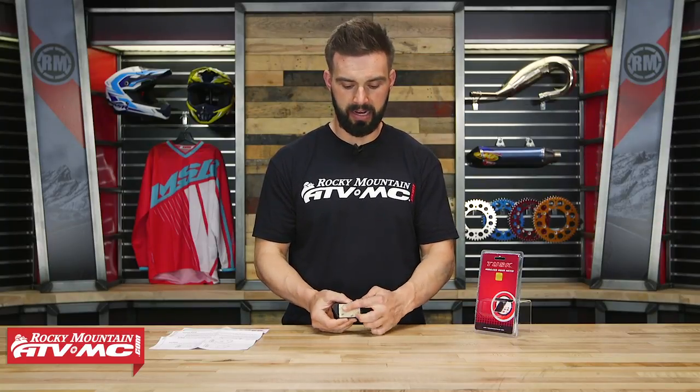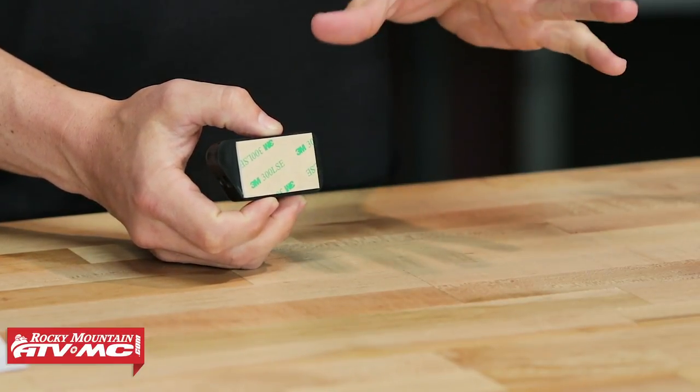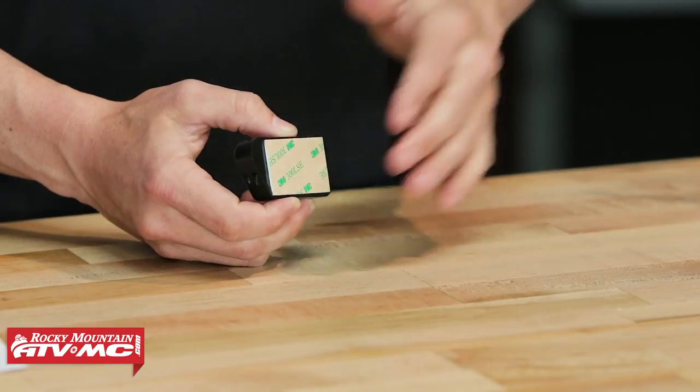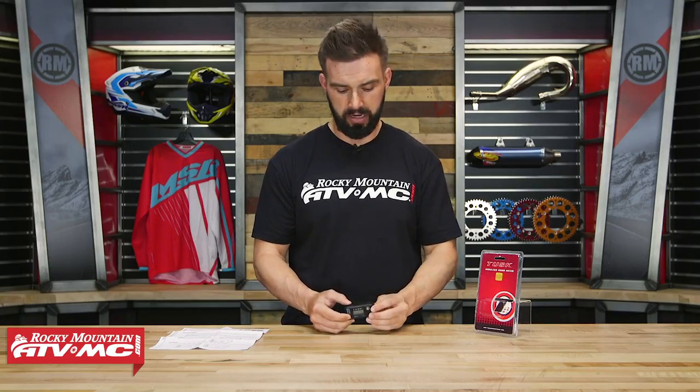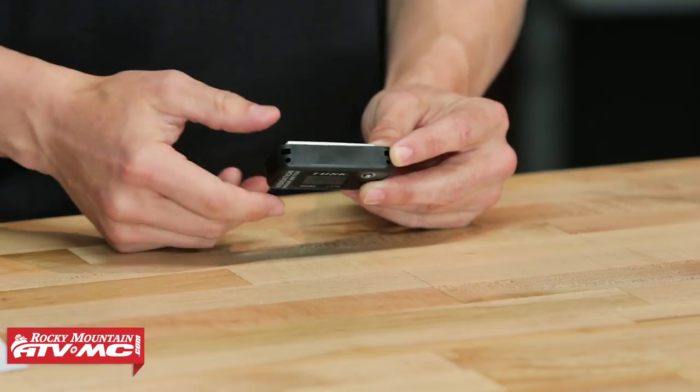The way you get this installed is really simple. On the back you have adhesive tape, so wherever you put it on your motorcycle or ATV, you just want to clean the surface really well and find a flat surface. I recommend putting it on the frame — that's always been the best place for me. Clean the surface off, slap it on, and you're good to go. You'll also see small holes on the top for zip ties, so if you want reassurance it won't fall off, you can take a couple of zip ties to secure it down as well.